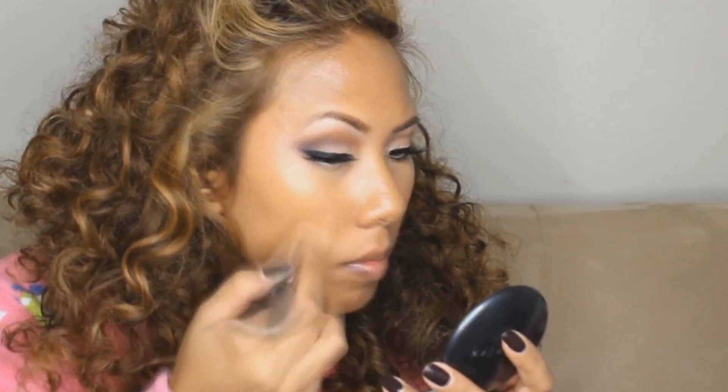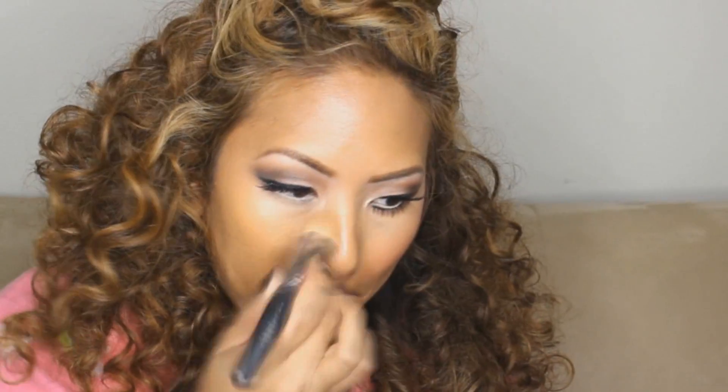Now onto the face. I'm using Cover FX Total Cream Cover Foundation in G80 — this is my new tan shade — using the Cover FX Cream Foundation brush, which is absolutely amazing. It gives you a nice coverage and blends out everything nicely because of its round natural hairs. Applying it all over my face, neck, and jaw. Then I highlight using the Cover FX Cream Concealer in Medium or Medium Deep — lighter than my foundation but not too light — and blending it in with my fingers.